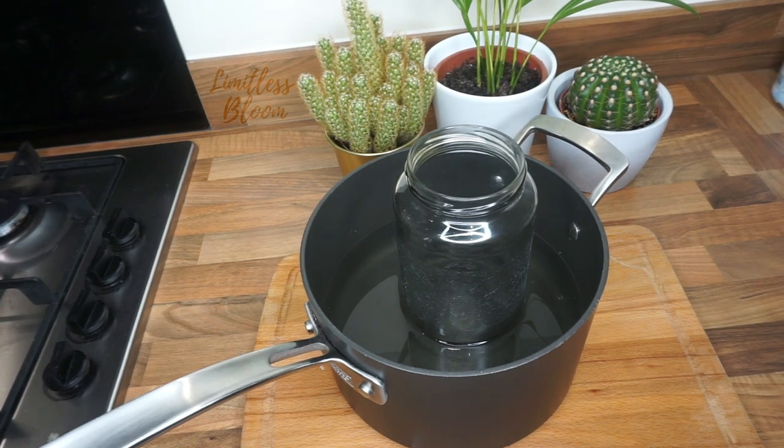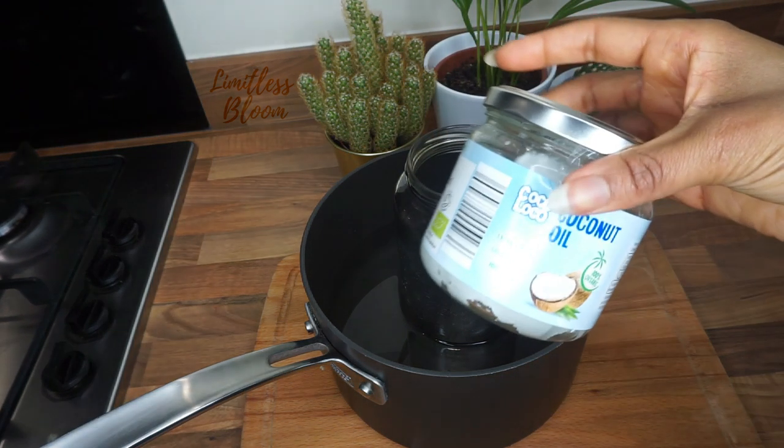Hi guys and welcome back to my channel. Today I'm making my Ayurvedic hair growth oil — this is my first time making it. I am experimenting a lot this year and I really want my hair to grow. I've got a few things from Shea Butter Cottage, but first up we're gonna start with the coconut oil.